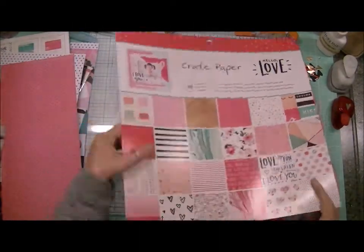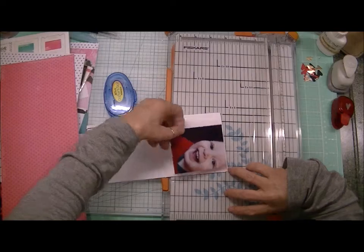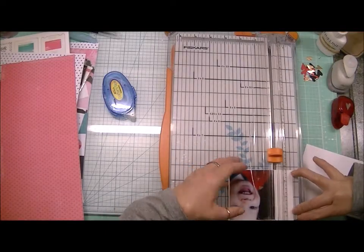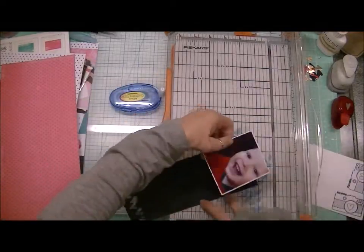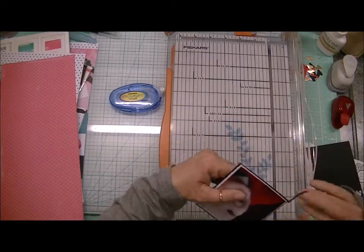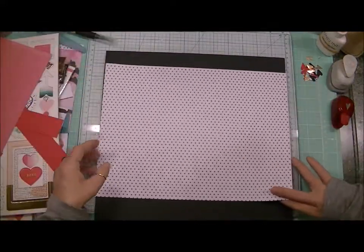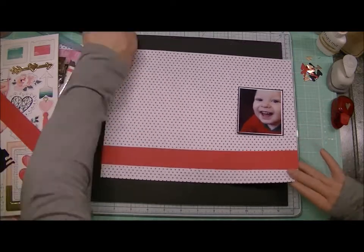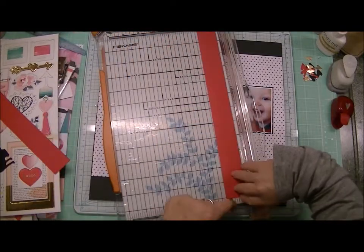Hi crafters, it's Karen and I'm recording this process video. As you can see, I'm scrapping this sweet little picture of my grandson Max — my son Spencer's son. I'm using the Hello Love collection by Crepe Paper. This isn't necessarily a Valentine's picture; he's only about 18 months old. It was taken around Christmas time, which is why he's wearing the little red outfit, but I thought it would be very sweet to work with this Hello Love collection with that picture.